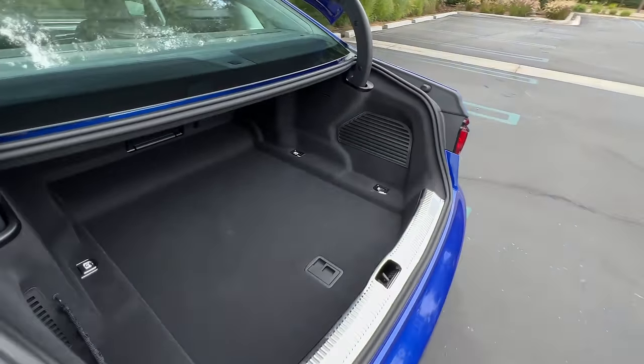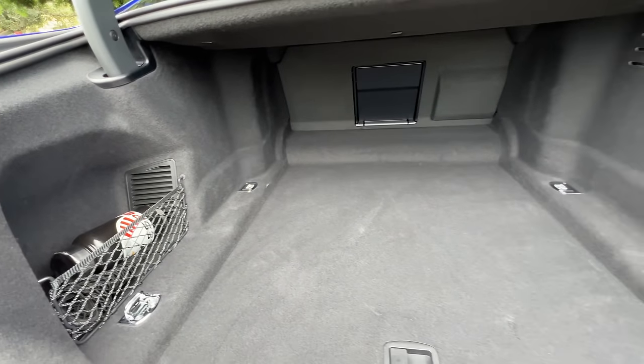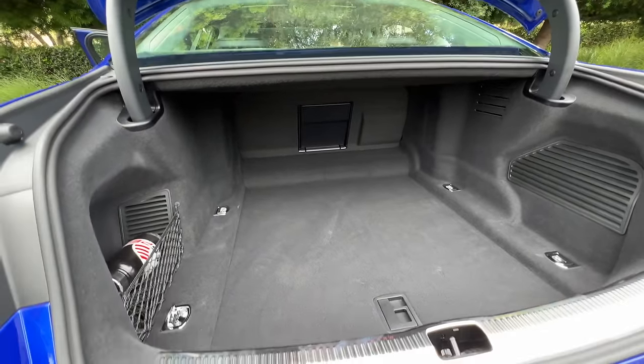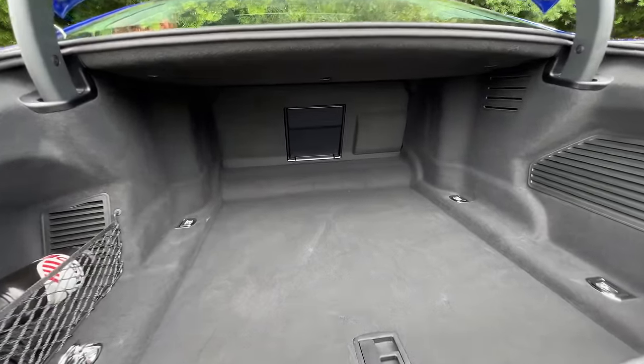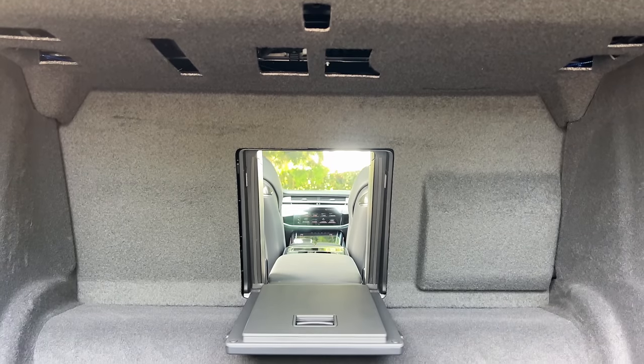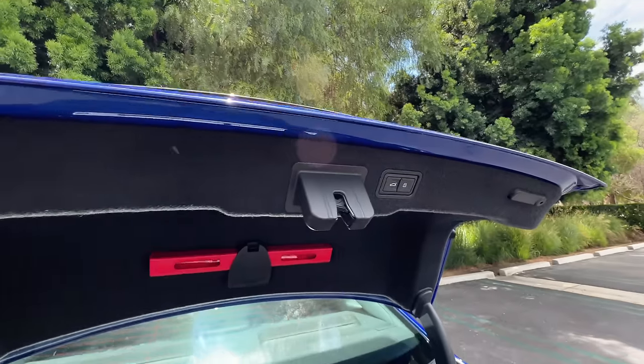Inside the trunk we find 13 cubic feet of space, which is definitely not class-leading. They clearly prioritized rear seat legroom over trunk space, and the only way to expand it is to push down that centerpiece for a pass-through. There's also a power close and lock feature on the trunk lid.